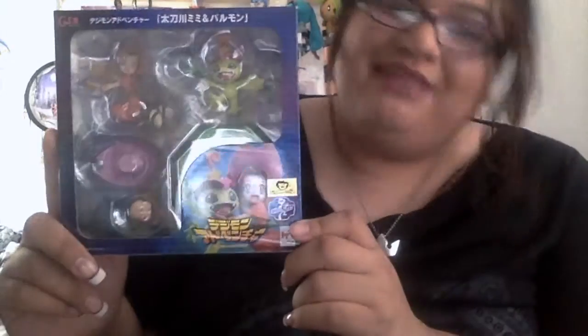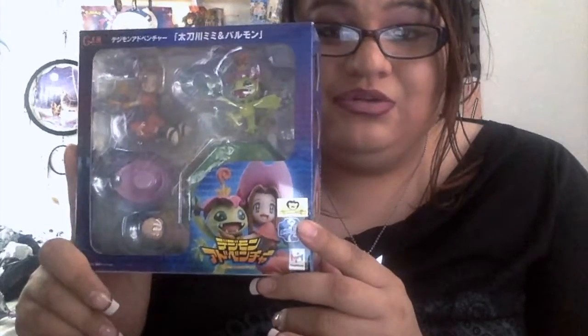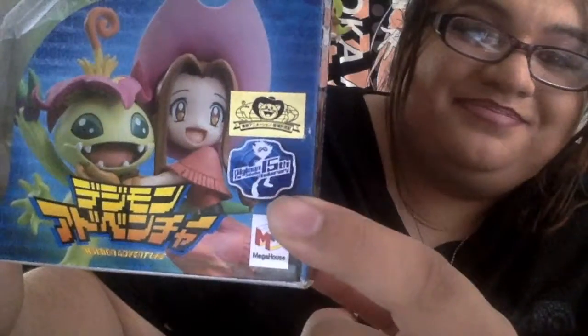As you can see, this is the box. It comes in a bluish white faded box and it has a picture of Palmon and Mimi. And as you can see, if you are a collector, make sure that your figures have the sticker. Mine has a Tony sticker and mine is real. I picked mine up from Plumoya, which is an actual website that sells anime figures. And you can see this is Digimon's 15th anniversary. This is Digimon Adventure in Japanese, and this is a figure by Megahouse in the GEM series.